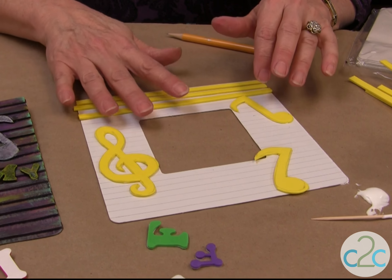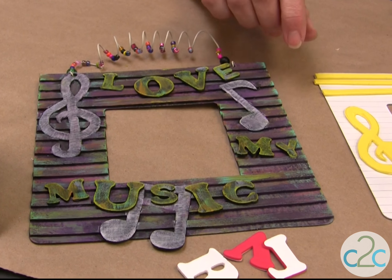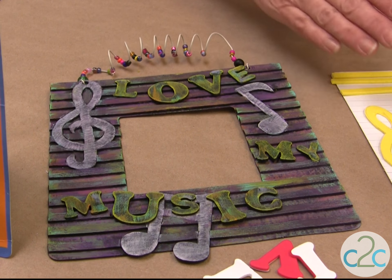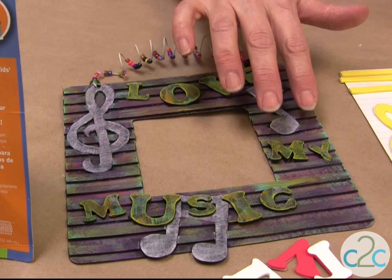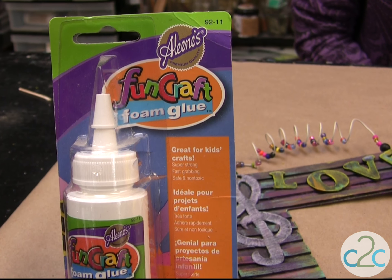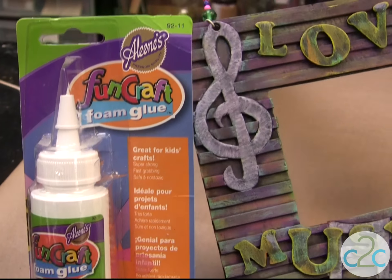From here, what you do when you have it all glued down, you completely paint it black. And I like to dry brush all my colors. So all these light colors on here are just simply dry brushing. When you put your paint on, rub some of it off, and then go over your whole surface. The lifted texture of the craft foam is actually perfect for catching the paint. The Aleene's Fun Craft Foam Glue is available at Michael's. It's terrifically tacky and creatively cool.